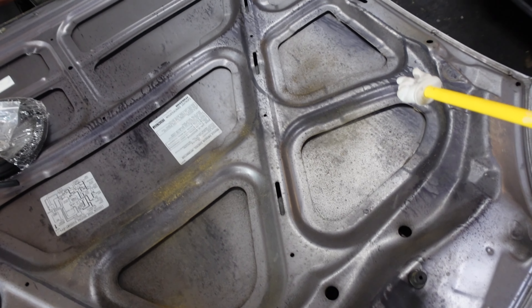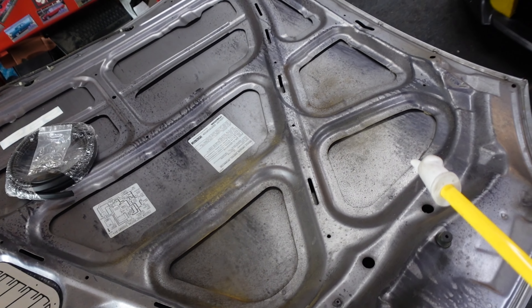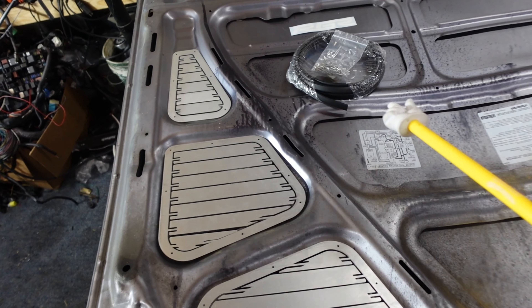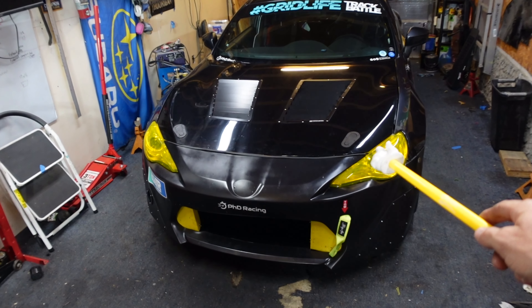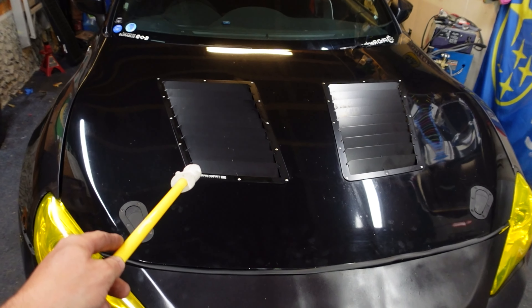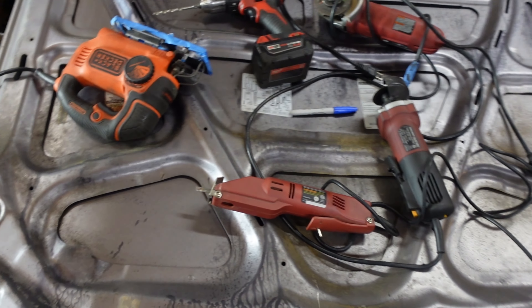As you can see, the inside of the hood has a natural outline in the bracing that kind of shows you where you have to cut, so that part is pretty simple — you just follow the outside. The kit also comes with some weather stripping and some rivets. This is very similar to my FRS install; I do have a link to that if you want to see it. There are quite a few different ways you can go about doing this with different types of tools.